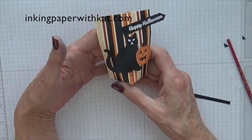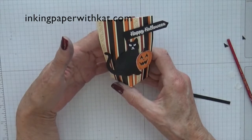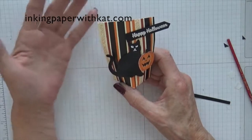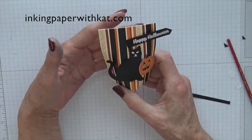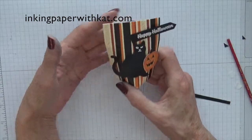Just a very simple little treat bag. They go together really quickly and don't take a lot of supplies. So if you need to make them for a classroom, a party, or a luncheon at work where you just want a little something, these would be a great bag. Hope you enjoyed the project. I hope you give it a try. Come back and see me again.